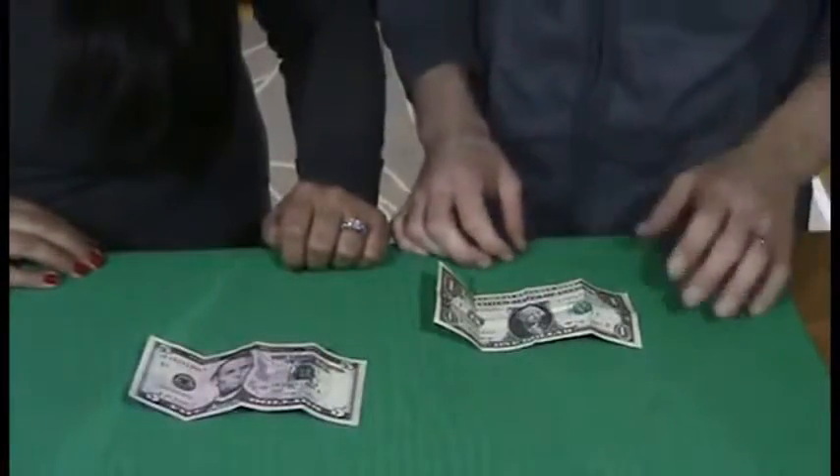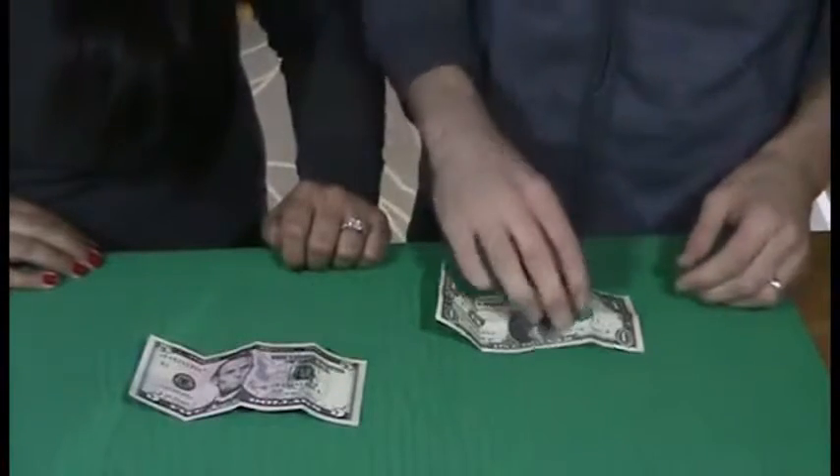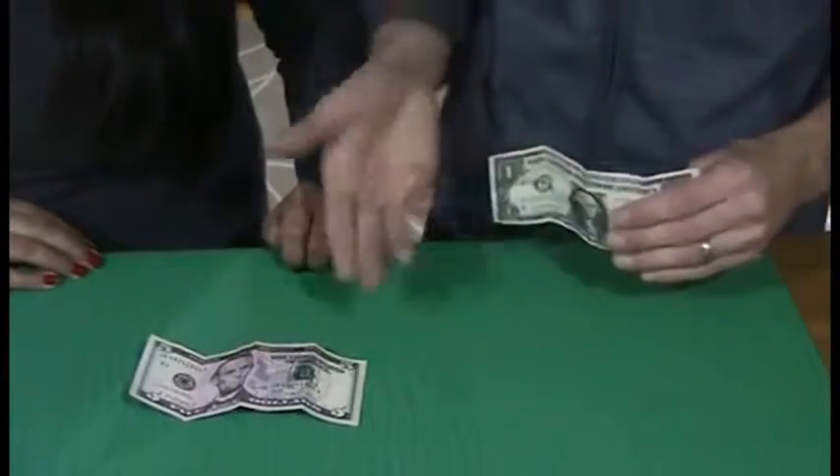This is Bob Slarry's Metamorphosis Bills. You borrow two bills — in this case it's a $1 bill and a $5.